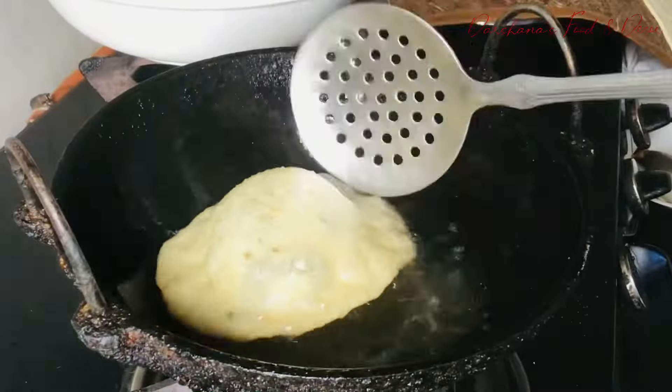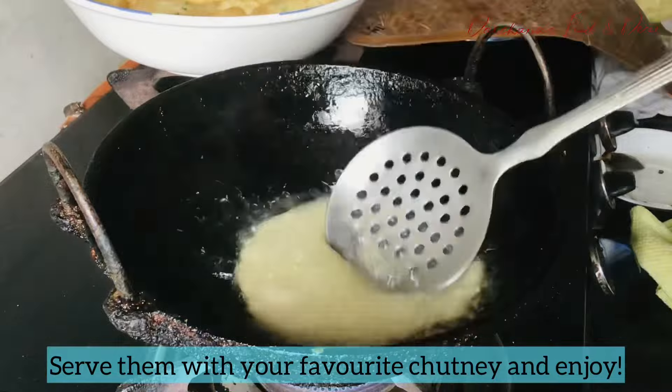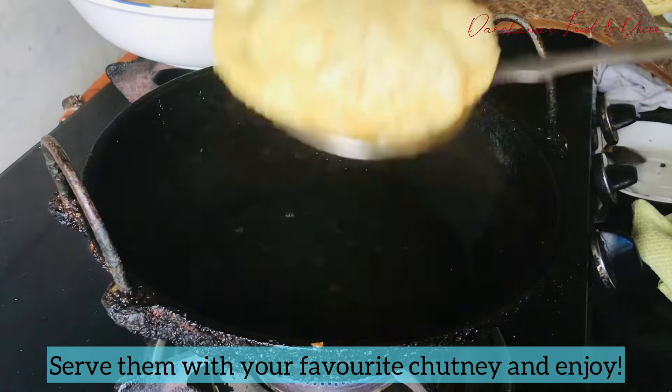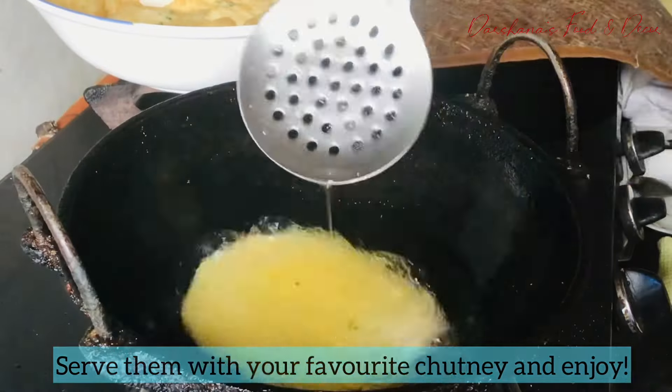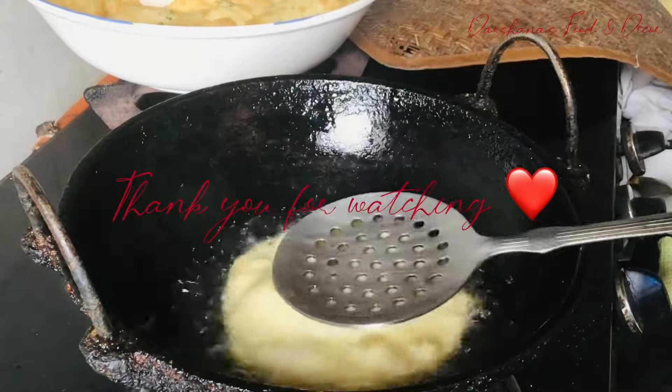Once done, serve the puris with peanut chutney or any chutney your family enjoys. Thank you for watching, and I just need your support for my videos. Take care, bye bye!